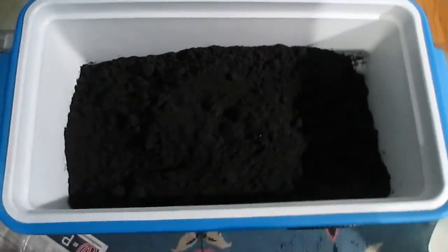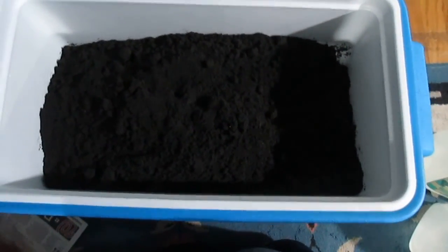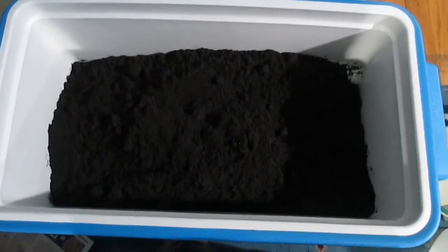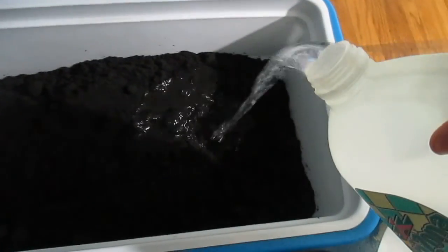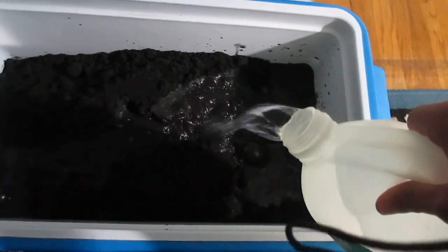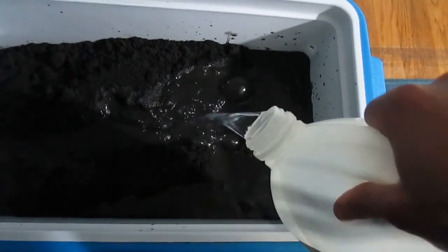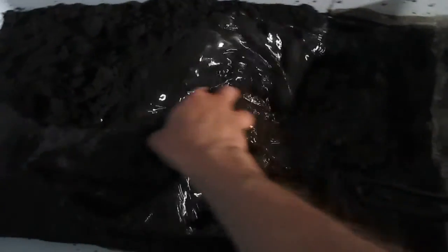Okay, so now I have the dirt in a cooler. What I am going to do is pour some water into the dirt, stir it, and maybe leave it overnight so that the dirt can absorb the water. Here I have dechlorinated water and I am going to start pouring it in. I am not going to leave it too watery, just enough to keep the soil moist. Not everyone likes to do this, but when you are a dirt guy you get used to it.